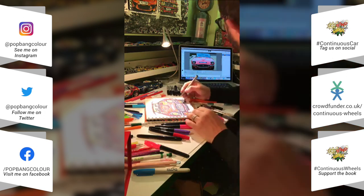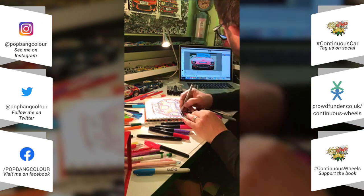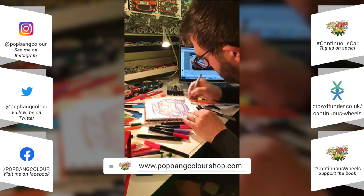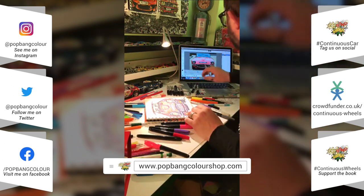They are all for sale. If you like my other artwork, you can check that out on the Pot Bank shop.